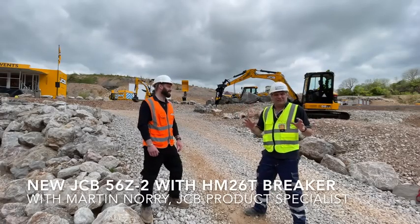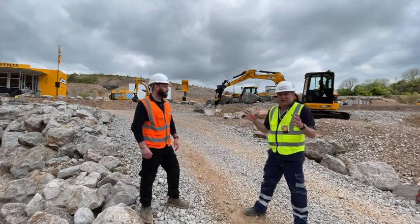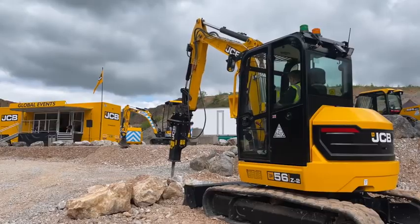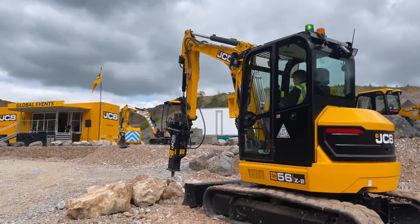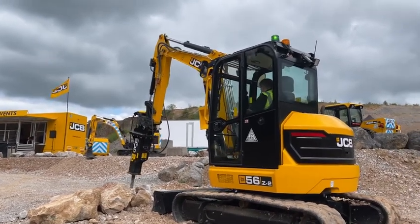Hi, I'm Peter Haddock and we've just moved over here at the JCB demonstration area to hear Nick Drew hammering out some great tunes on the JCB machine. I'm joined by Martin. Martin, what is this machine you see behind me and the attachment that's on it?